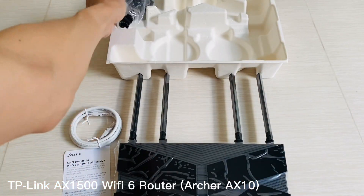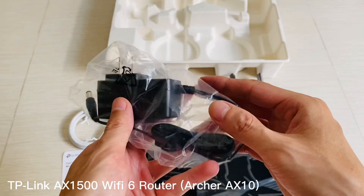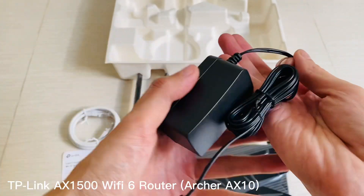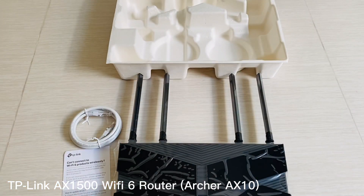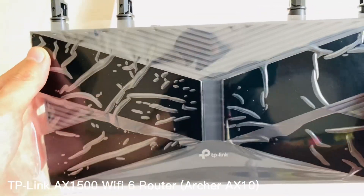Finally, the TP-Link AX1500 also supports WPA3 encryption protocol, which adds another layer of security against potential malicious attacks on your personal information stored online, giving you peace of mind knowing that your data is safe even if someone were able to gain access through nefarious means.